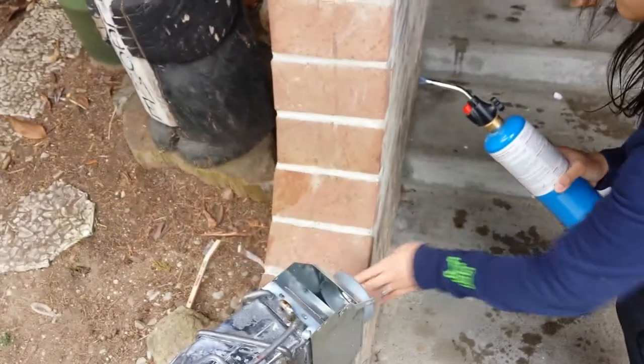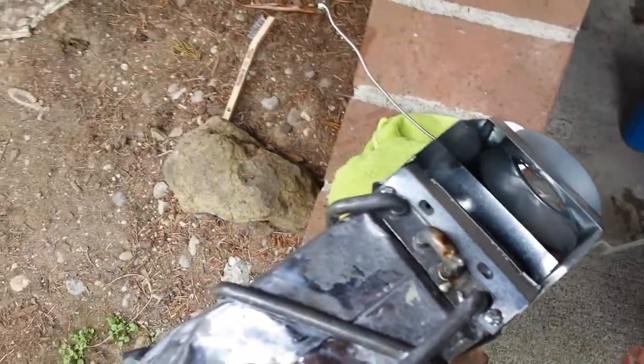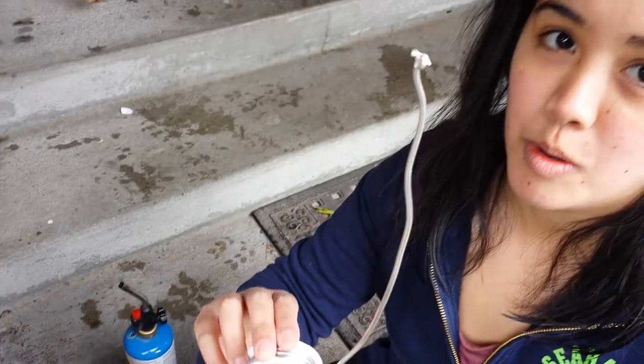Okay, so now we take our rag and we turn our torch off, of course. And you're gonna clean it with the raggy rag. Whatever I tried to solder, I scraped it off. No, that's fine. There's a little bit — just clean it off and you'll be good.